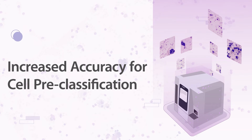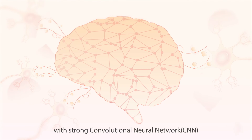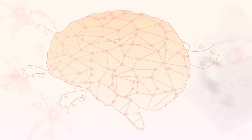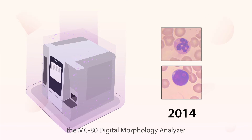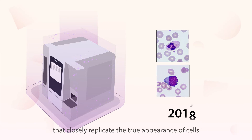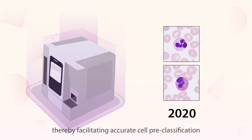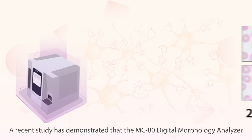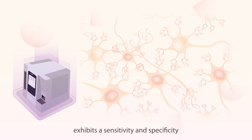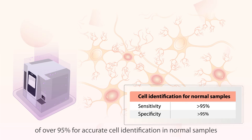Increased accuracy: The MC80 has a strong database with five million cell images and a strong convolutional neural network algorithm for accurate cell pre-classification. After years of technical expertise, the MC80 digital morphology analyzer has been meticulously designed to produce images that closely replicate the true appearance of cells, thereby facilitating accurate cell pre-classification. A recent study demonstrated that the MC80 exhibits a sensitivity and specificity of over 95% for accurate cell identification in normal samples.